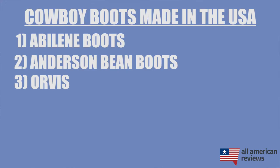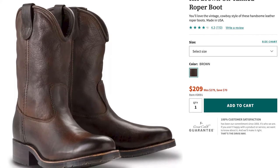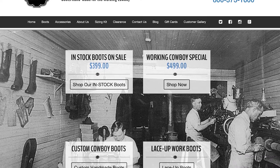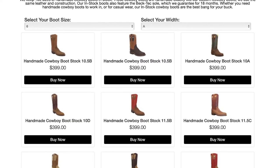Next is Orvis. Now hear me out — Orvis is a fly fishing brand, but they actually have a pretty decent pair of roper boots that are made in the USA, that are very comfortable and also very affordable. So if you just need a no-frills basic work boot, they can be a decent option. And the last brand I'll cover in today's video is Beck boots. Beck cowboy boots are handmade in Amarillo, Texas the old-fashioned way. These folks are expert craftsmen when it comes to boots, and the quality really shines through. They have some set styles and you can also make a custom pair of boots, so definitely check out Beck boots.